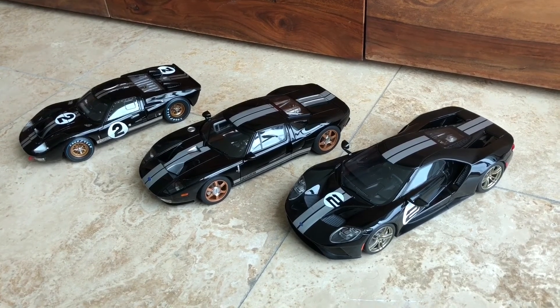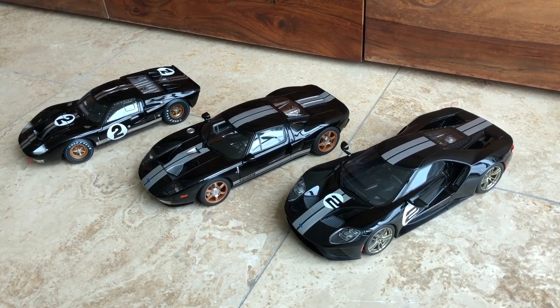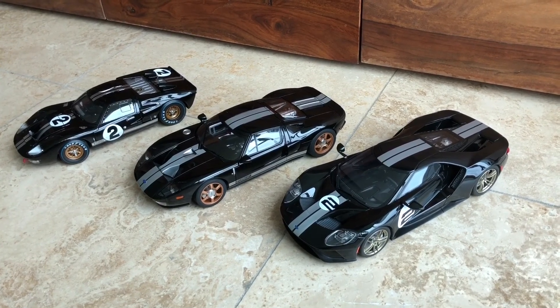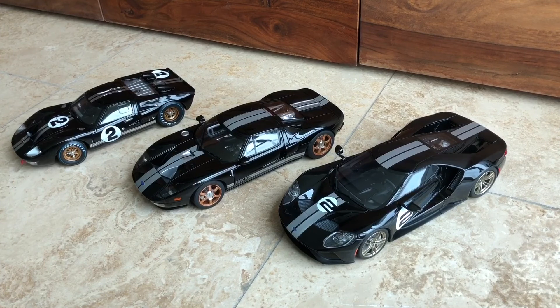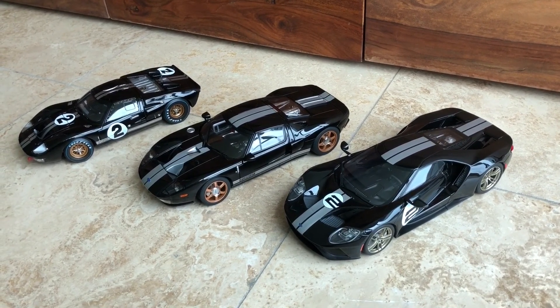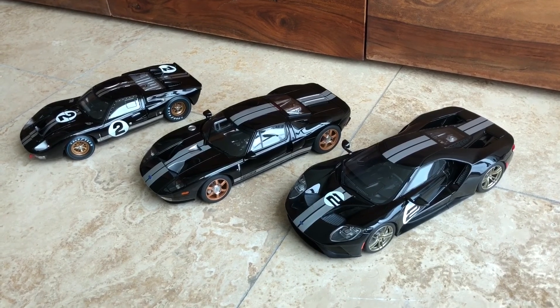I hope you enjoyed the short review and I will in future post some more reviews of some of my other models. Leave some comments if I missed something you would like to know, and enjoy your collections. Have a good day. Bye.